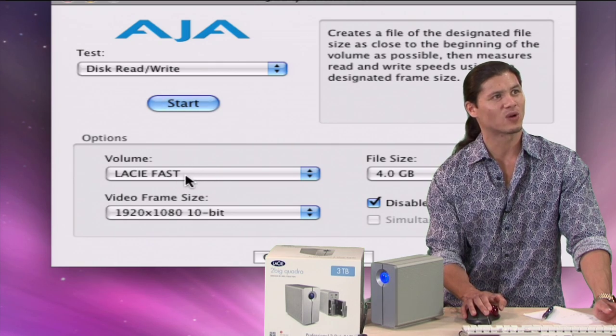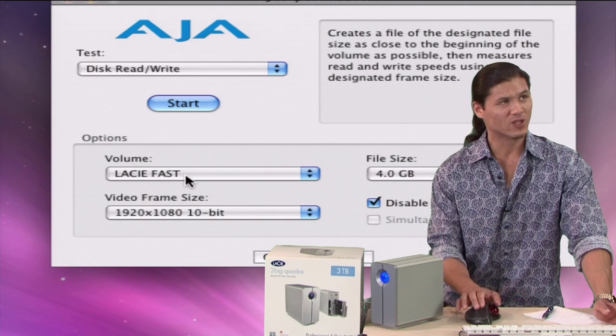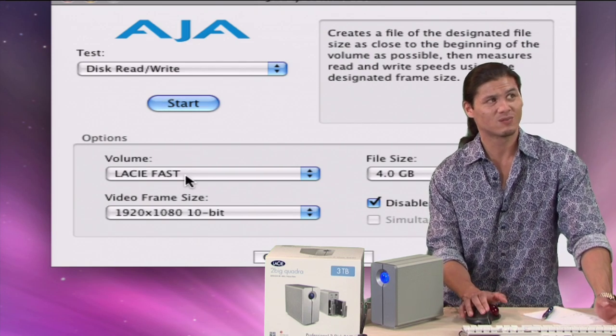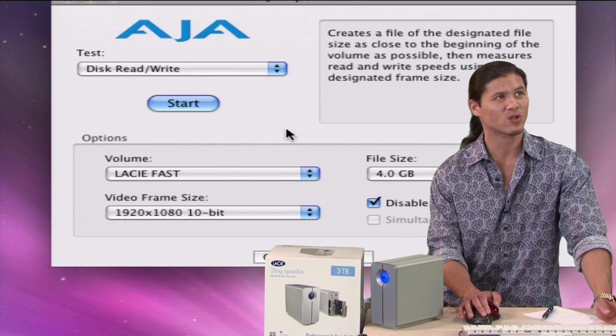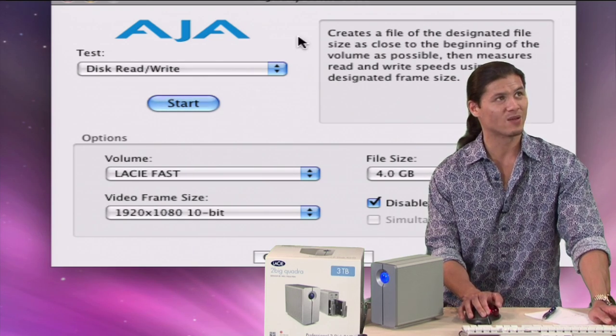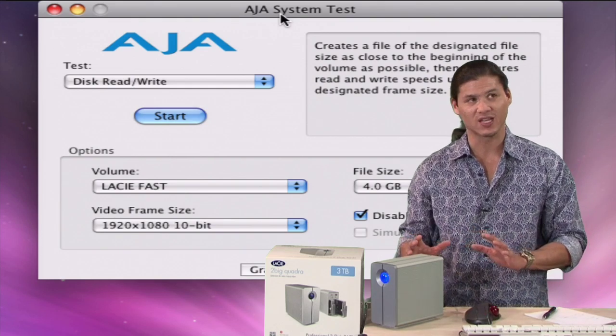We've got our volume — this is the LaCie Fast Drive. Inside of this drive right here there are two drives. Normally you would partition this however you'd like, but what we've done is partitioned it in this RAID 0 Plus 1 mode. So we're able to get both a backup and a fast partition at the same time.